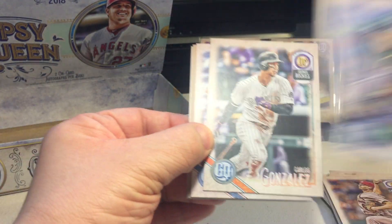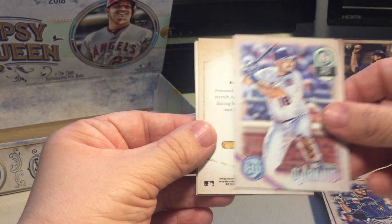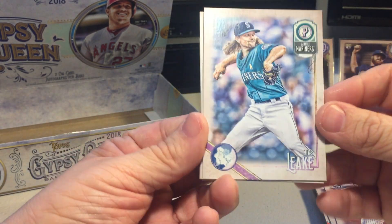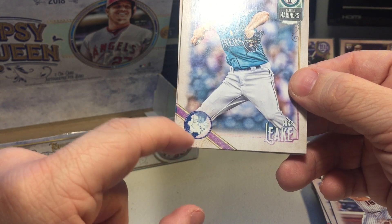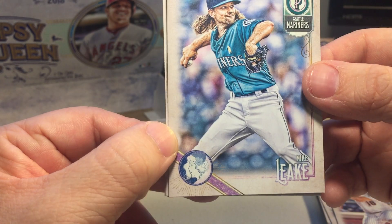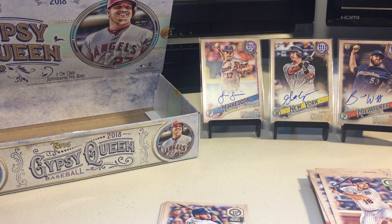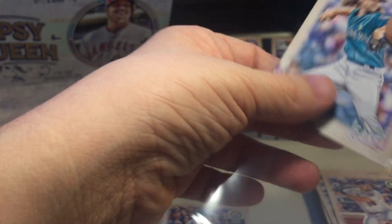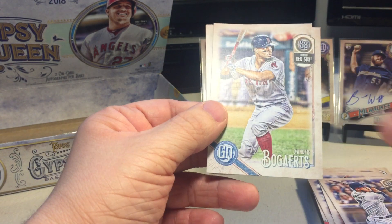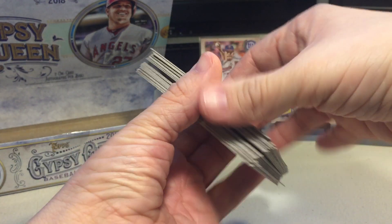Daniel Mengden, Carlos Gonzalez, Russell Martin, Travis Darnot, Mike Leake. Nice - this is the GQ swap, basically just instead of the GQ letters it shows the face of a woman. Manny Margot, Xander Bogaerts, Brandon Woodruff rookie, and that's it.